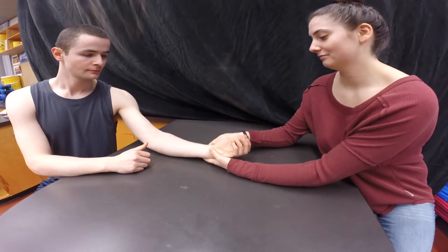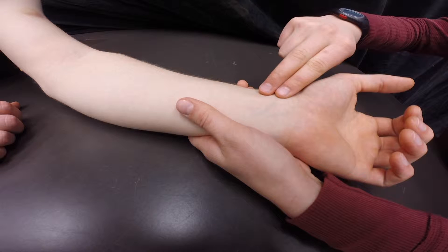To take a radial pulse, the most common and least invasive method, place your index and middle finger at the base of the first metatarsal, or thumb, and slide down about 2 centimeters into the groove in the wrist. Press lightly.